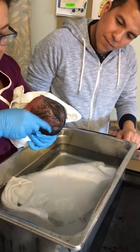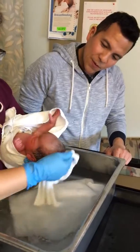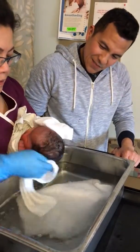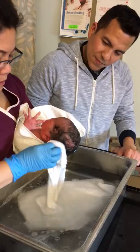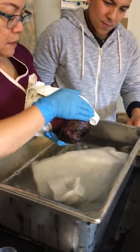Wala naman sya, malinis sya — she has none, she's clean.